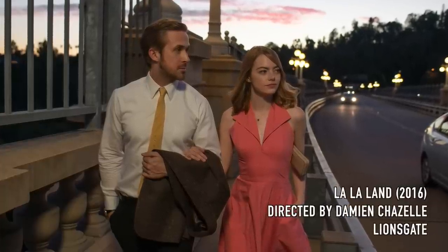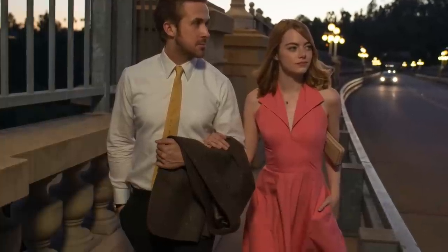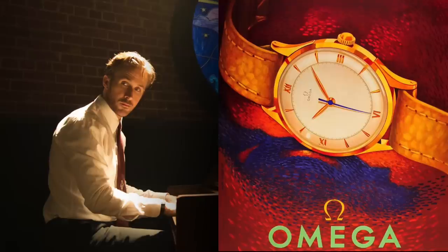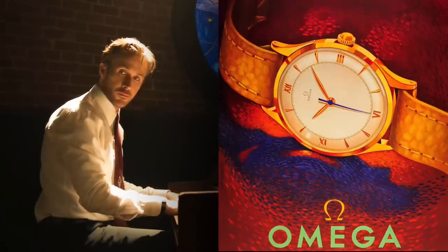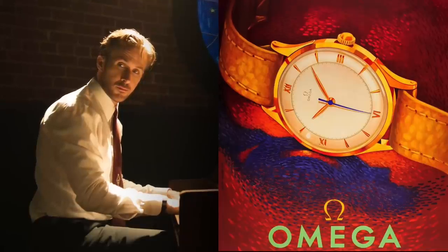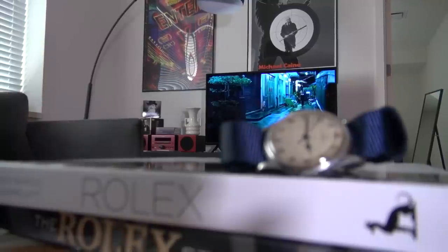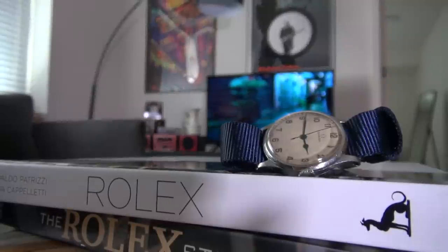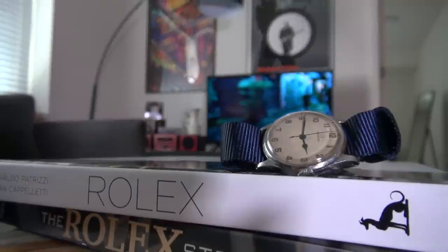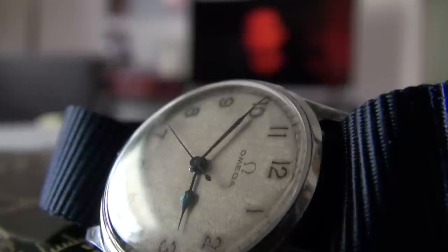In the 2016 movie La La Land, he wears a stunningly elegant 33mm vintage gold 1950s manual wind Omega. It has a charming patina to the dial and even inspired a purchase of one of my own several years back. Most likely inside it had a 200 series in-house Omega calibre, which was based of course on the legendary 30T2 movement — an extremely important precursor that can be found in my WW2 Spitfire watch I reviewed extensively. It helped solidify Omega's reputation for accuracy and reliability during that decade.